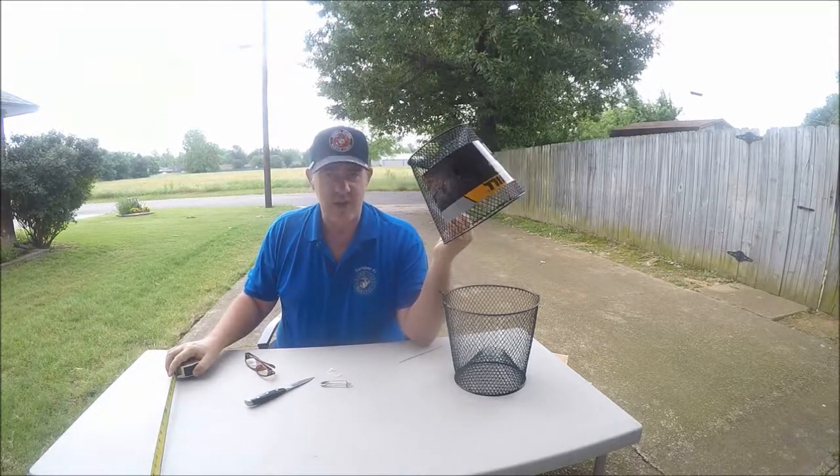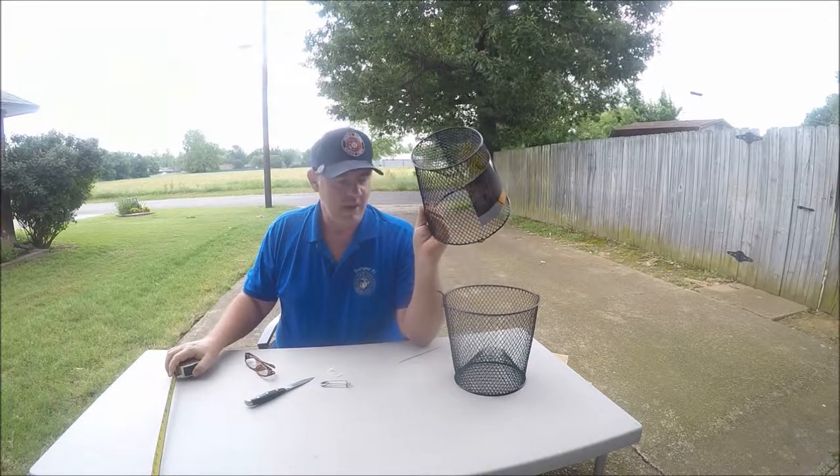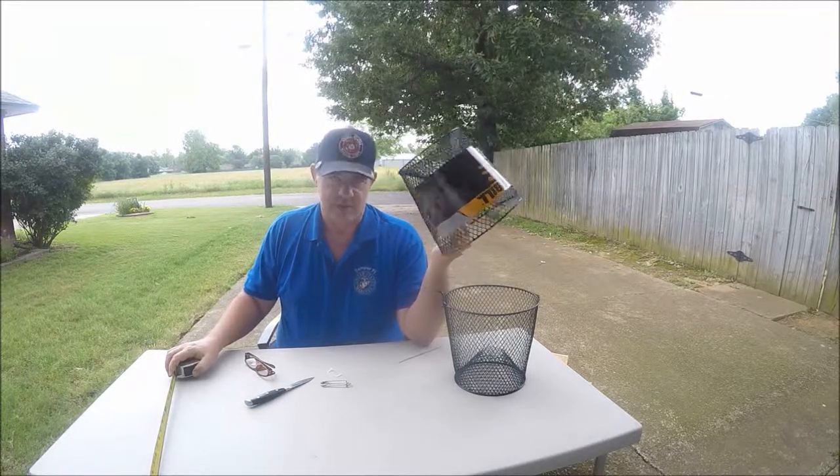I know where there's a good road ditch where me and my grandkids catch crawfish out of regularly. Let's go over there — I'm going to show you exactly how I'm going to bait this thing, we're going to put it in, and we're going to see if this thing will catch crawfish.